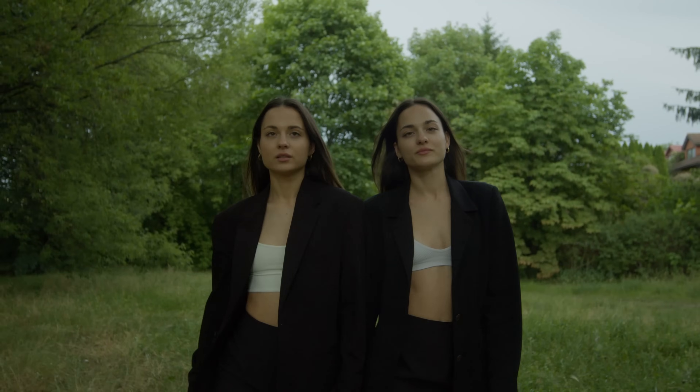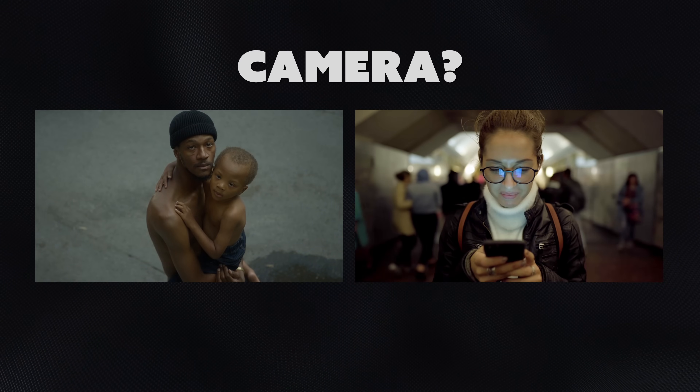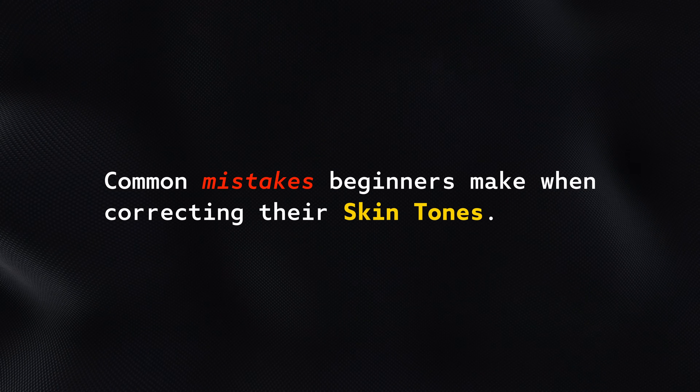So then why do some cameras look green? Some have like magenta skin tones. Is it the camera or is it a user error? And that's exactly what we're going to be revealing in this video. So let's start with our common mistakes beginners make when correcting their skin tones.